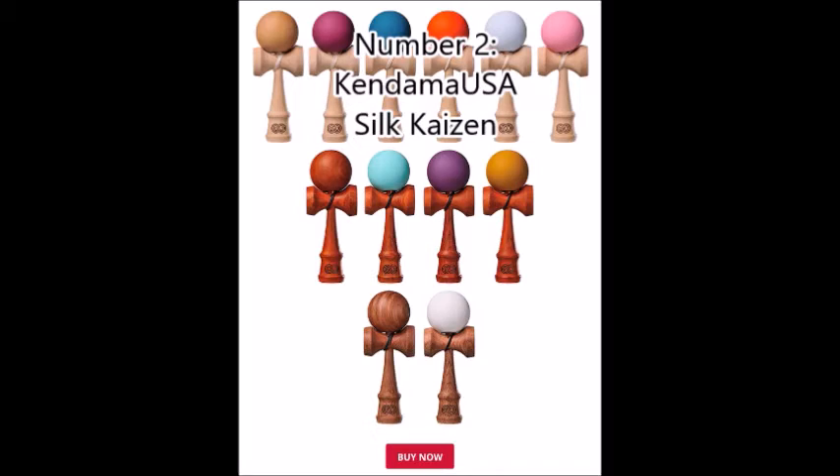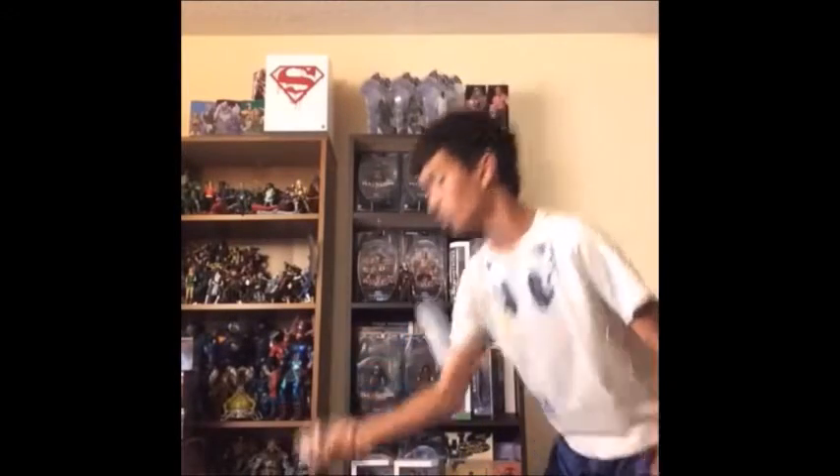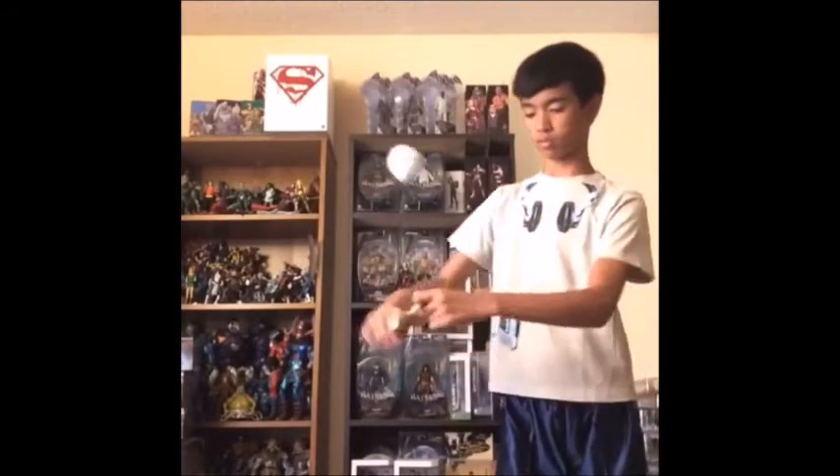Number 2: Kendama USA Silk Kaizen. The silk paint and the ken shape make this Kendama USA produced kendama one of my favorites. Right out of the box, you can feel how smooth the ball is and how tacky it is. In my opinion, it's a bit too tacky out of the box — it's hard to adjust the ken's position during a lighthouse or balance trick. But if you are a beginner and haven't touched a kendama, the tack should wear down as you play and will still be playable.